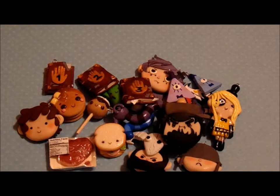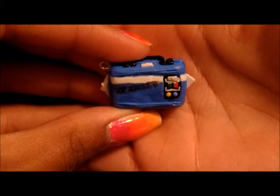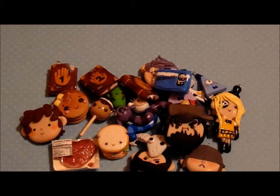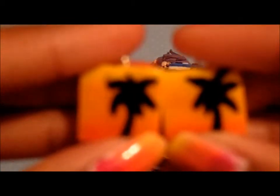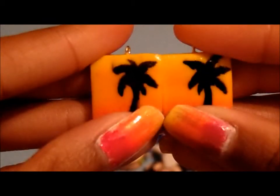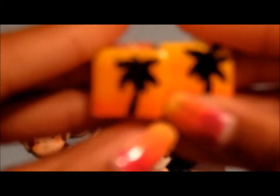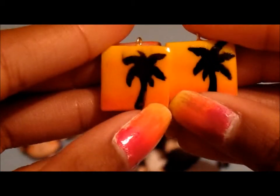And then the last three charms I have are just random charms. The first one is this top secret briefcase from Team Fortress 2. And then the last two charms I have are these sunset tile charms — I painted on the palm trees, and I did the gradient with chalk pastels.